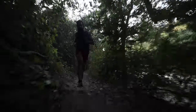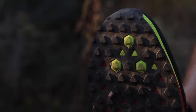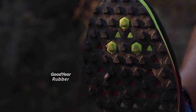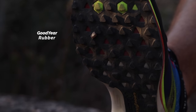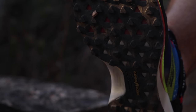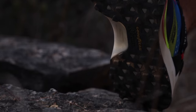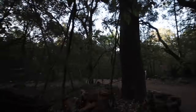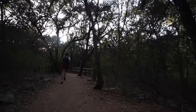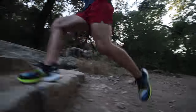The outsole uses a multi-directional lug design with Goodyear rubber throughout. Traction performed well on roads and trails; however, the lugs only provided so much grip on more extreme terrain. So don't go wandering into uncharted mountains — that's when you grab the Speed Goats. Other than that, the outsole held its own, and it's not so aggressive that you can't run on roads.